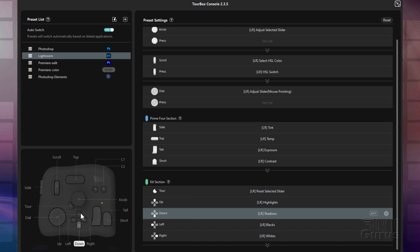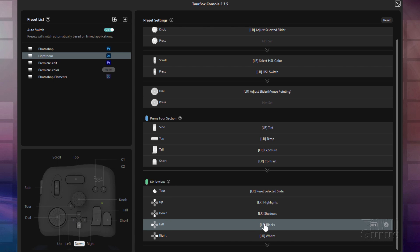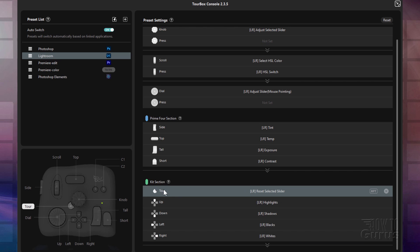Now the kit section down here — again, that's these four buttons right down here. Up is your highlights. Down is your shadows. Left is your blacks. And right is your whites. And then finally your tour button, which is this little button right here, right to the left-hand side of the knob. That resets the selected slider back to its default position.